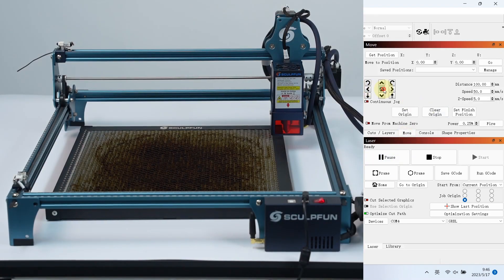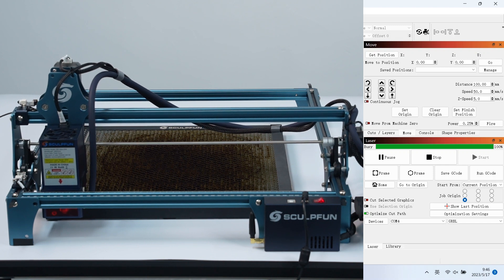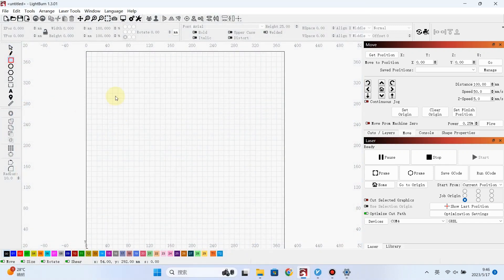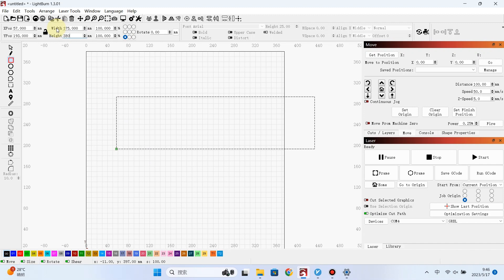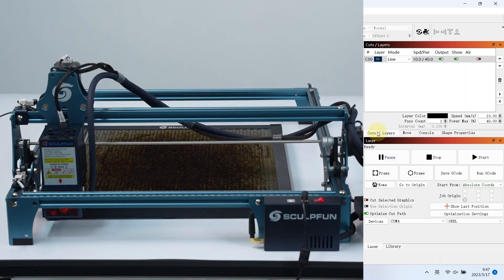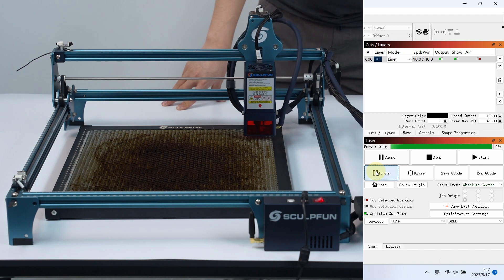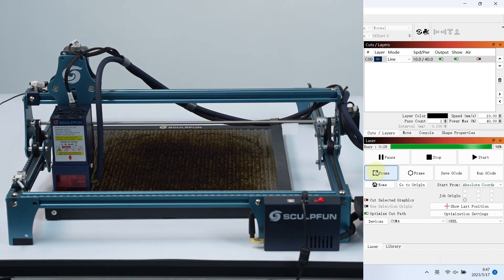Now start resetting. Draw a rectangle of the same size as the work area and align it. When you use the limit switch function, you should change the job origin to absolute coordinates. Preview the working range and check if the laser head will collide with the engraving machine.